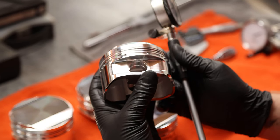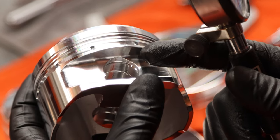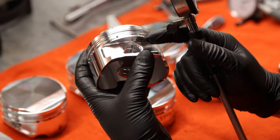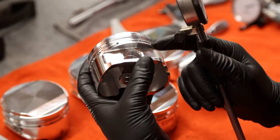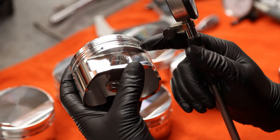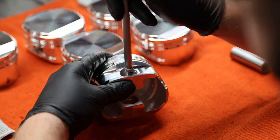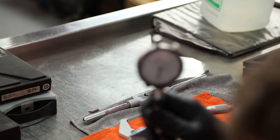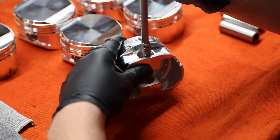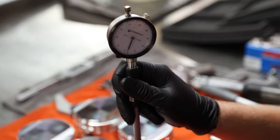Now that we have our dial bore gauge set - you can see there's an oil groove inside the CP piston - we're going to measure just like the block that has the oil groove: measure on one side, then the other, then check 90 degrees. We'd like to see one thou plus or minus a tenth. We're measuring just about a thou clearance on the inner portion of the oil groove, moving to the outer portion - getting about a thou as well - then checking at 90 degrees.